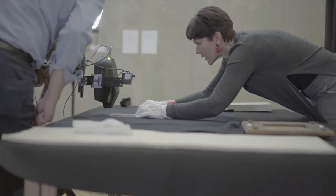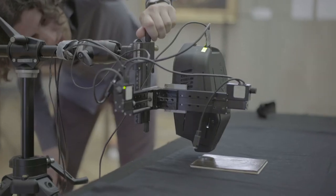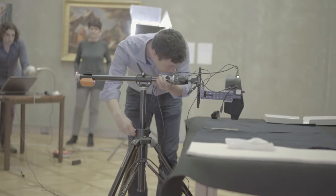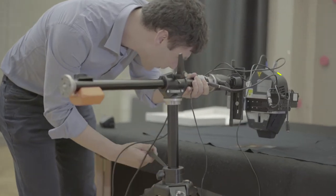Working on this wonderful Rembrandt artwork, we have been using our Helium instrument with the mapping option, which is the state of the art of our current portable instrument proposition.